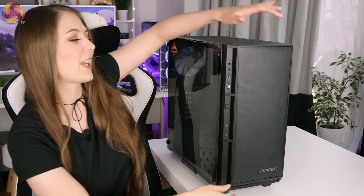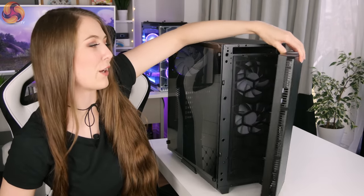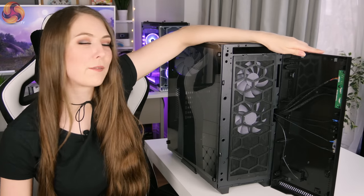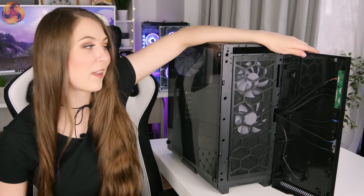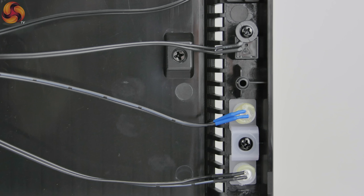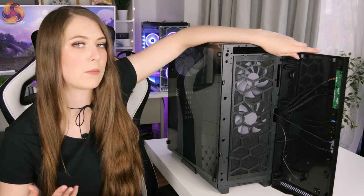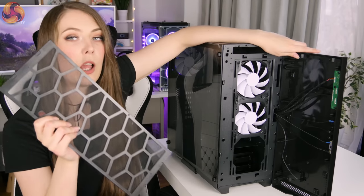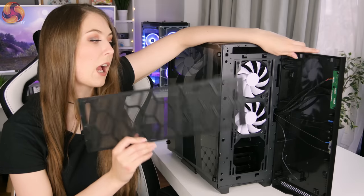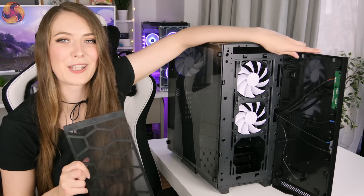Now I'm going to remove the front panel so we can take a look at what's going on inside. It's a little bit stiff but not too bad — I have experienced harder front panels to take off. You do have to be very careful though, because the cables are attached to the front panel itself, and I really don't like the look of them — they look quite thin and flimsy with a bit of glue going on. I'm not sure how well they're going to hold up over time, especially if you want to remove the front panel on a regular basis to get to the dust filter. I would be quite worried about taking this front panel off regularly, and they definitely look a little bit on the cheap side.